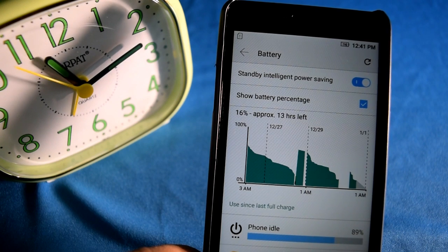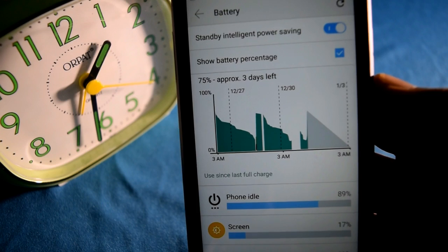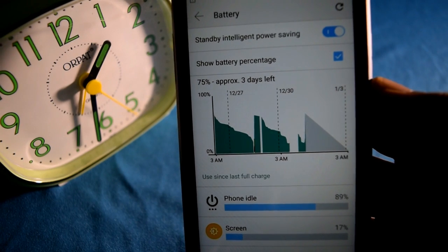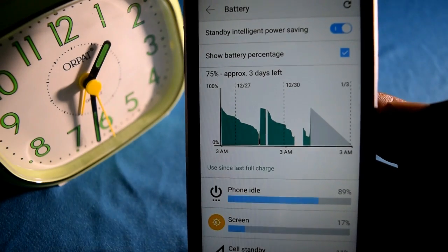So now I'm back. This is the time on the watch here, and you can see how much time it took to charge to this percent of battery. It's 75%, and you can see how much time it actually took to charge.